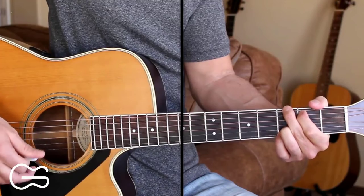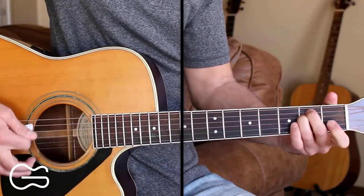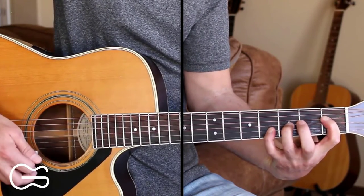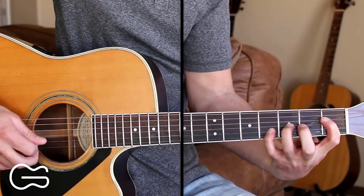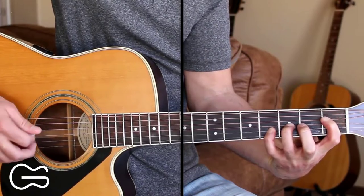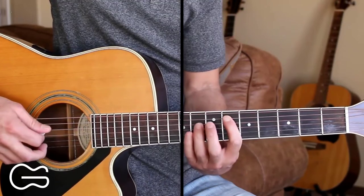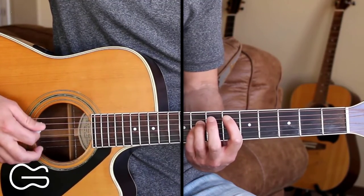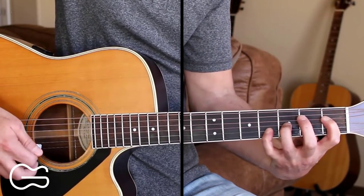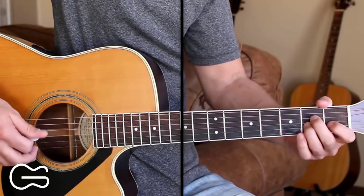And we'll end that verse on the G, and then we're going to go into our bridge. So we're going to start on the A minor, then we'll play E minor, then we have one more chord — it's an E flat here. So I'm doing 4th string 1st fret, 3rd string 3rd fret, 2nd string 4th fret. The other way you could do that is 6th fret, 8th fret, 8th fret — you could do it as a power chord if you wanted. But I'm just going to play it this way. And then we're going to go to the D.